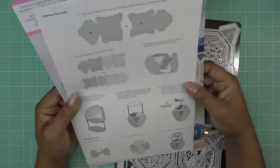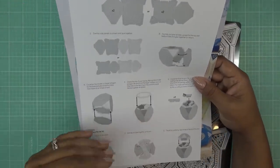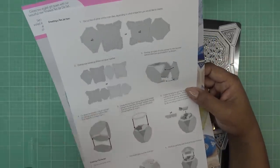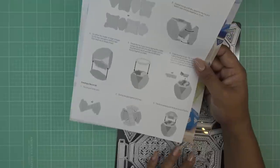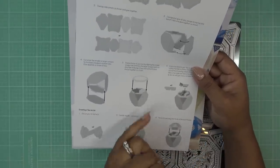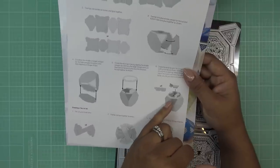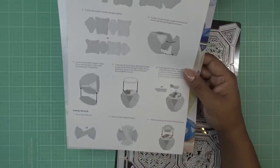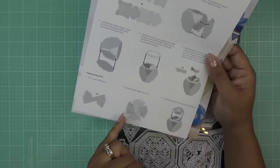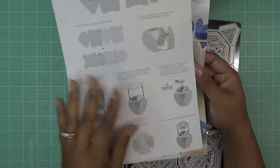Creating a tea jar box — it doesn't really matter which shape you use, it's basically the same construction. We have two base pieces because there are four sides. Then you do the bottom, you do the top, you have the little bits that go in there, very much like the lid in the coffee cup. And this is the little lid part — you need a couple of those. Then just decorate however you like.